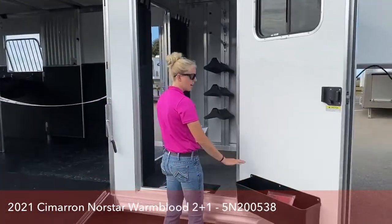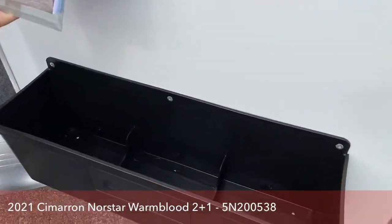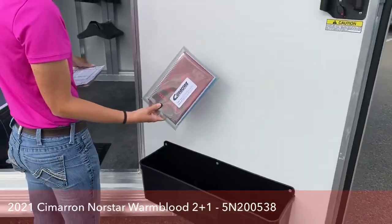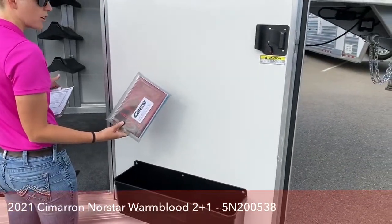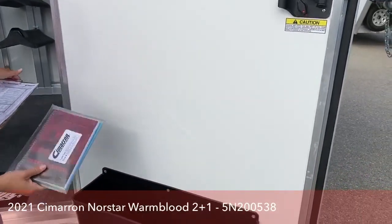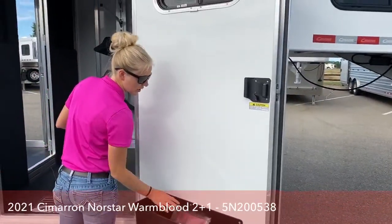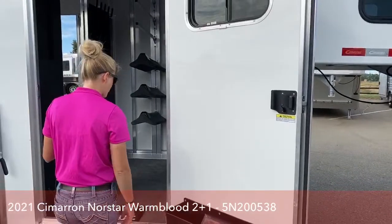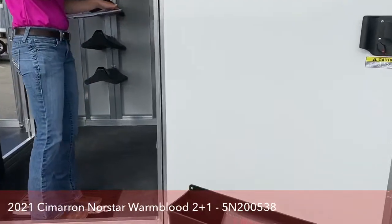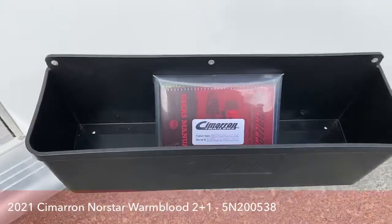In this tack room right here, we have a brush box. Every Cimarron comes with a little user's manual — for those of you that aren't very familiar with pulling trailers, we do a very extensive process when we hook you up to make sure you're really comfortable before you leave here. There's a lot of really great knowledge in there. These brush boxes are designed to drain, so if you put liquids in there and they spill or tip over while you're driving, you can just rinse it off at the end of the day.